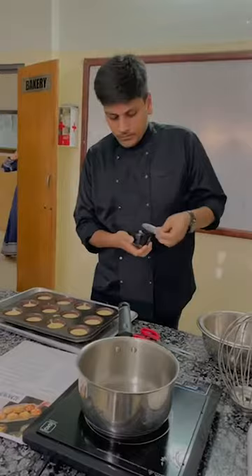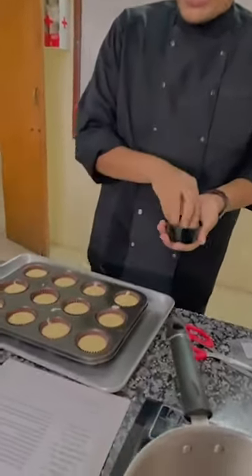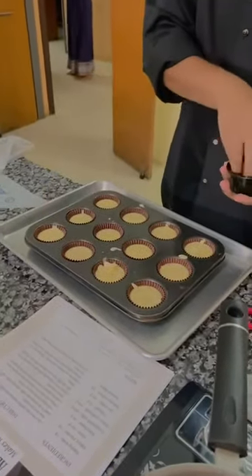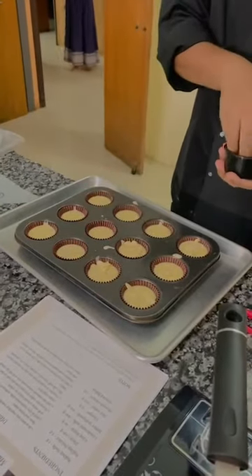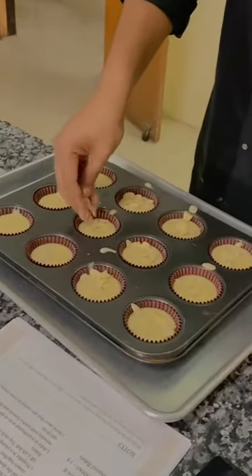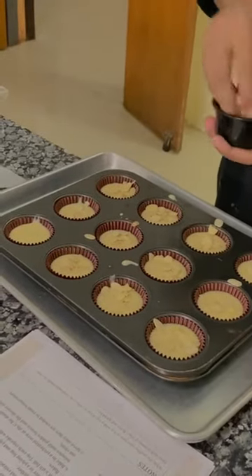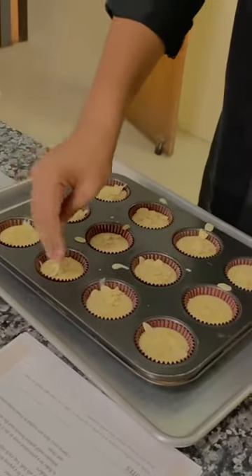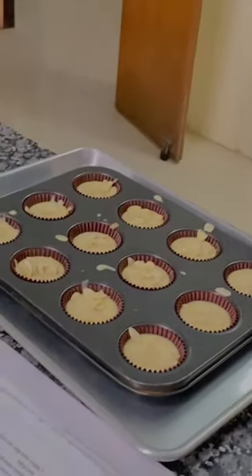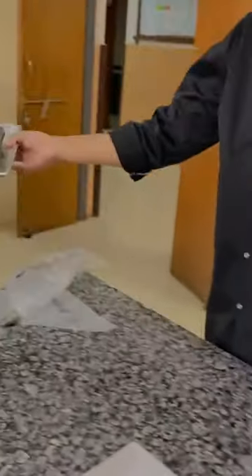We have some almond cleats on top. This is good to go — now I'm just going to have it bake.